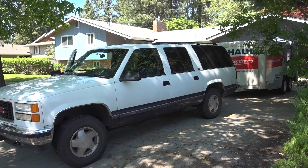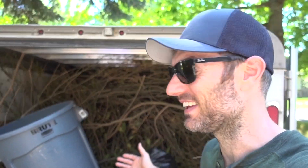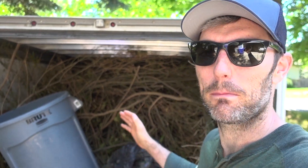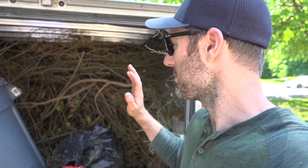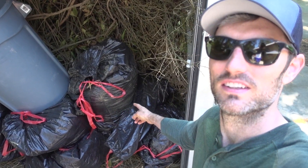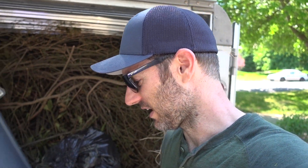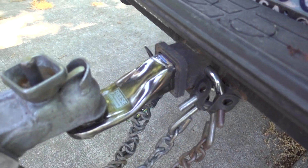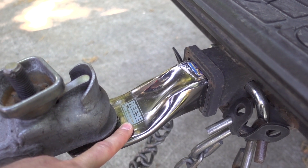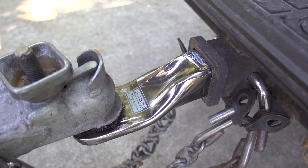I do have a 6x12 U-Haul trailer here, and as you can see, this thing is completely packed with bushes, leaves, and tree limbs. I mean, it is packed — bags full of leaves and everything. I thought I'd just bring you along and show you the process of what I'm going to be doing. Also, I'm using the tow hitch that I bought at a garage sale for $2, so that thing's coming in handy today.